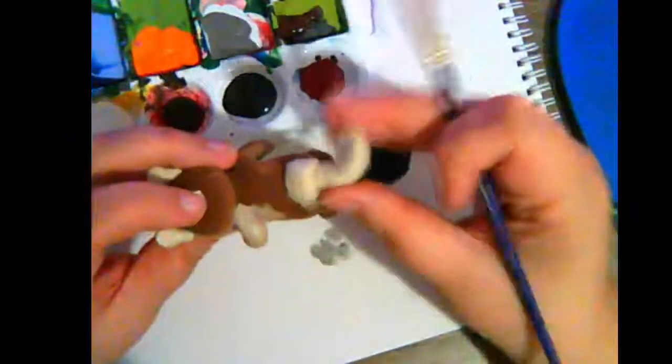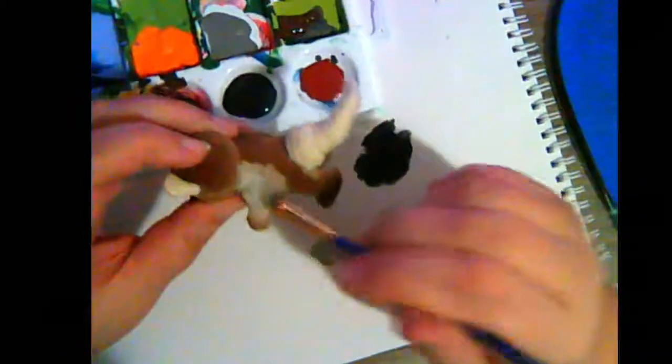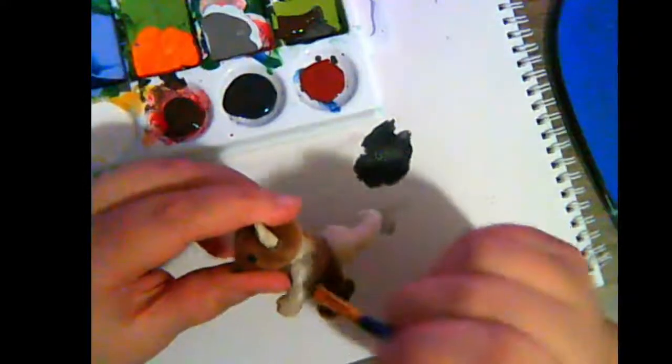It'd be so much easier if I could take these guys apart. The tail is felted wool - I haven't painted on felted wool yet, so that's also going to be an experiment. Let's get the fur stained first. You can just keep reapplying as long as the fur stays wet - keep dabbing more paint in there.